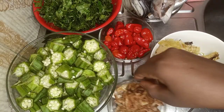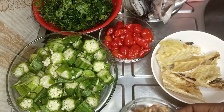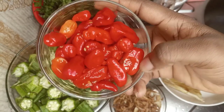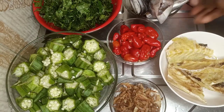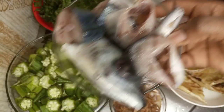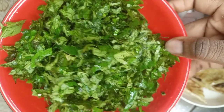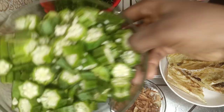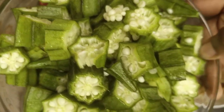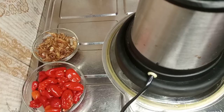This crayfish I got for 100 naira — not bad. The scotch bonnet was 50 naira, and I had four pieces at home so I just added those. This fish I got for 650 naira — I was surprised, it felt too small for that price. The ugu was 50 naira, fair price. The okra was 250 naira — too expensive! I cut it a certain way because I want to show you a hack, so keep watching.